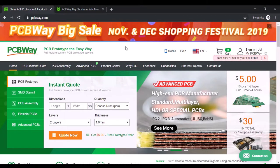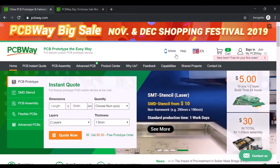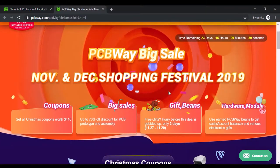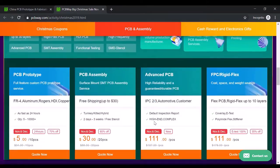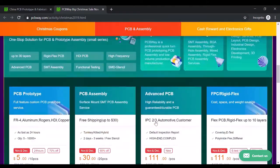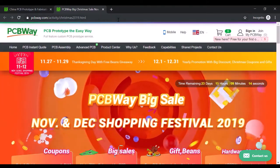Before we go on, I would like to thank PCBWay for sponsoring this video. PCBWay is an online store where you can get custom PCBs. They currently have a large Christmas sale going on, where there's all sorts of discounts and coupons on PCBs. If you're looking to get any PCBs this year, definitely check them out.